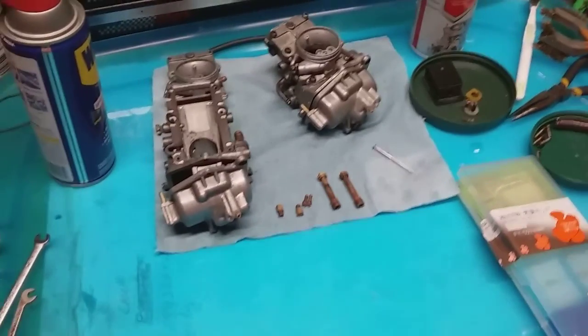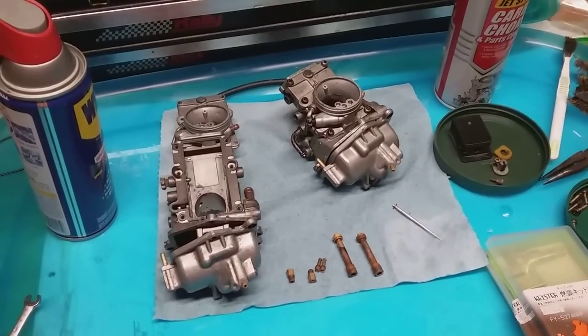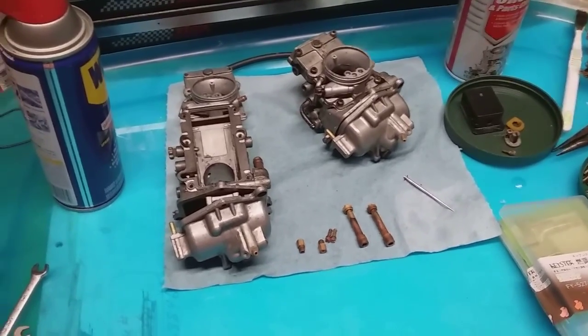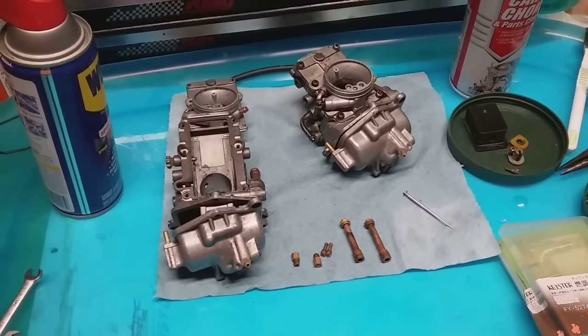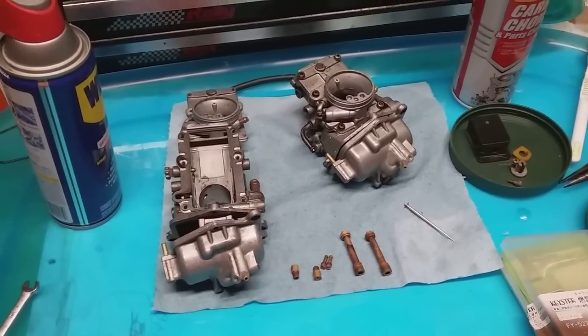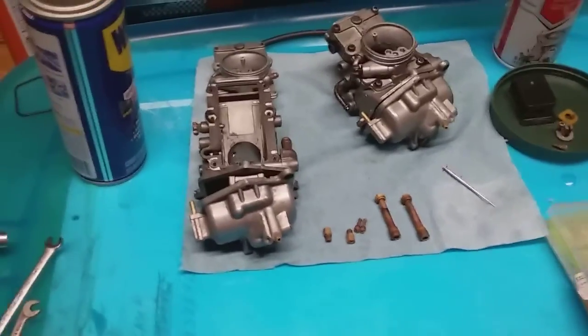Okay guys, this will be a little bit of a longer video because this is a ton of information. It literally took me 25 to 30 hours to figure this stuff out, and I still don't have all the answers. I'm rebuilding these 1992 TZR250 two-stroke carbs. These are Mikunis.